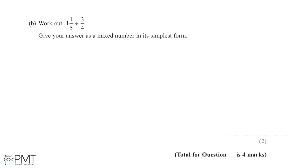We're now asked to work out 1 and 1/5 divided by 3/4, and to give the answer as a mixed number in its simplest form. In this question we have a mixed number being divided by a normal fraction.